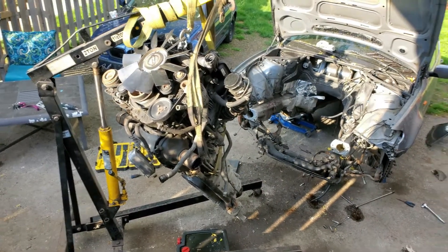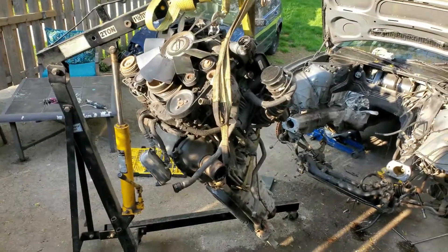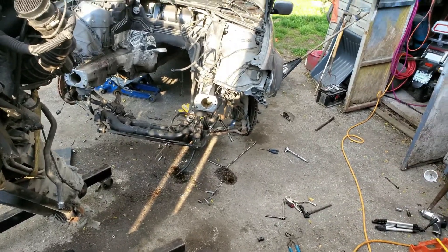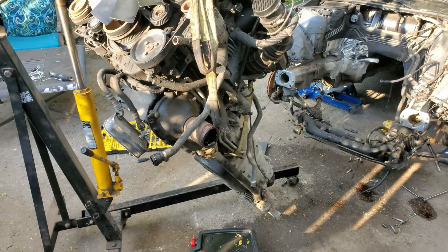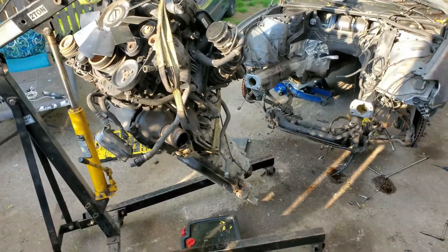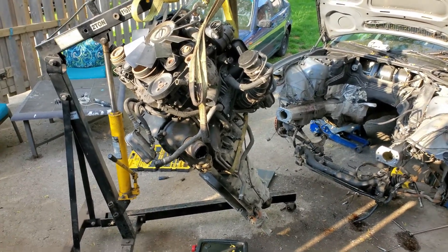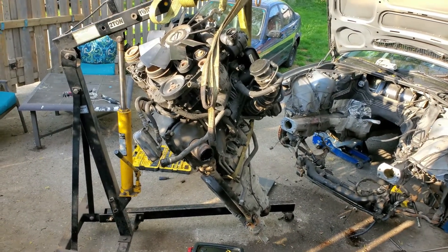I'm going to end the video right here - once you see how long this video is you'll understand why. In the next video we're just gonna get this all cleaned up, get the subframe, steering column, and control arms back on so we can put some wheels on it and roll it back. We're also gonna get this transmission off, get the transfer case sorted out, disconnect what we need to disconnect off of here, and get that motor set aside so we can start tearing it down to the block.